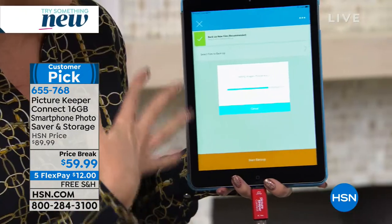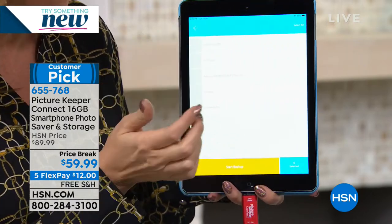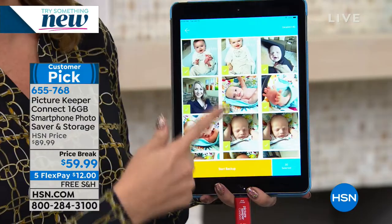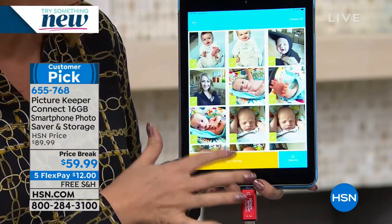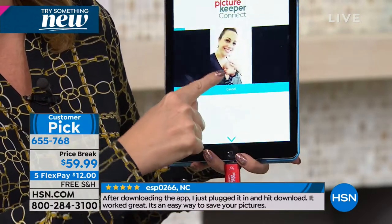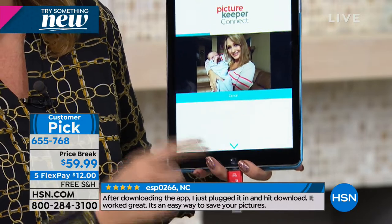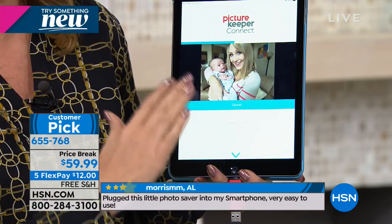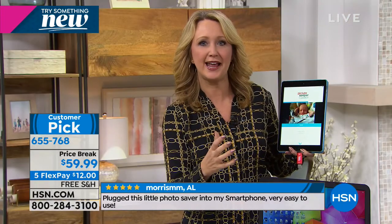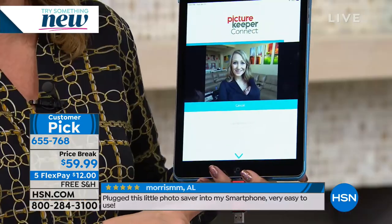I'm going to do the select because I want to be able to show you here on TV. So photos, videos, and your contacts — you can select whatever it is you want. I've got some really fun Landon pictures that I love. You can select each one or select all. Then what it's going to do is save and copy. You see the little arrow right here? It's copying all of those pictures onto the Picture Keeper Connect. You can see the little task bar is moving. It's very, very high speed, so it's effortless for you. In a few seconds it will be completely backed up.